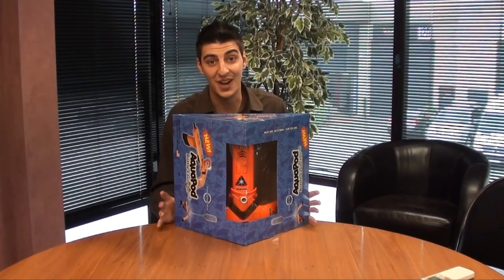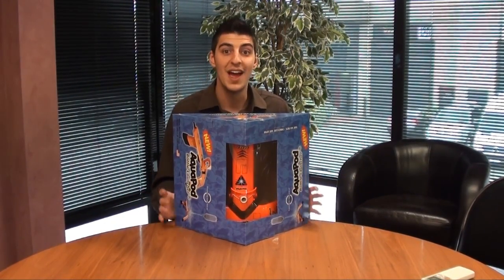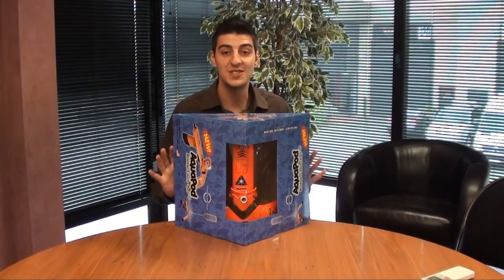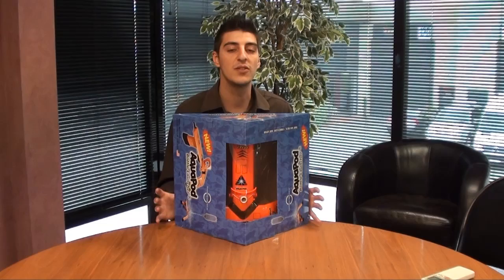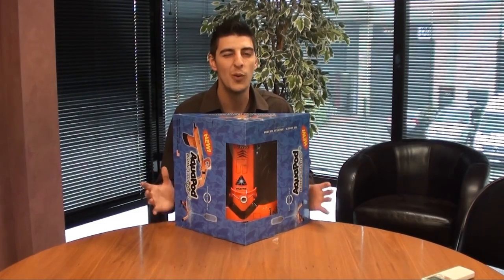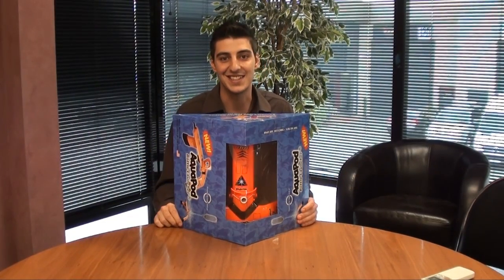This product is a lot of fun. All you need is a two-liter bottle, some water, and a bike pump, and you're ready to go. You can have hours of fun with it seeing how high you can get it, and it makes for a fantastic gift idea when you're a bit stuck for ideas. I hope you've enjoyed my product demonstration of the Aquapod. My name is Anthony from eStore and I'll see you next time.